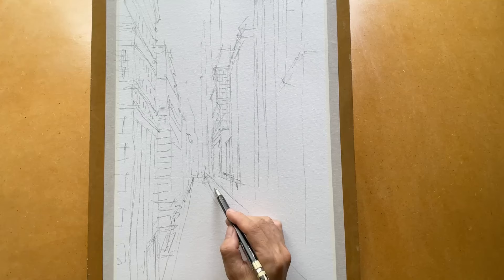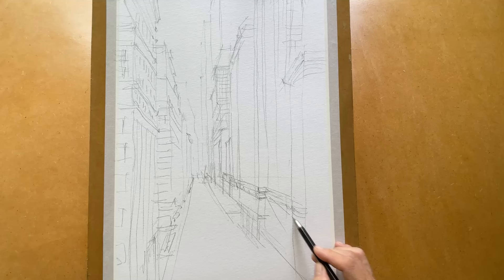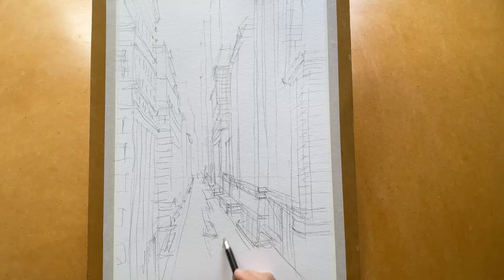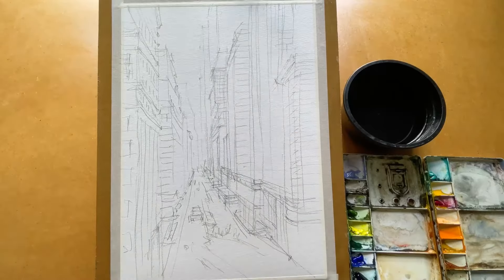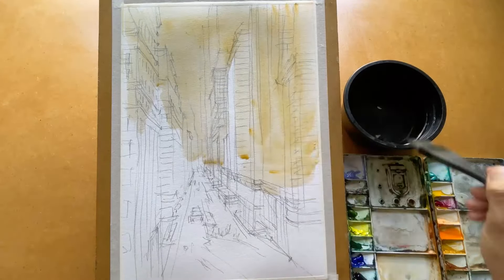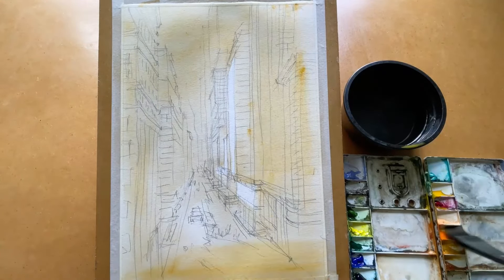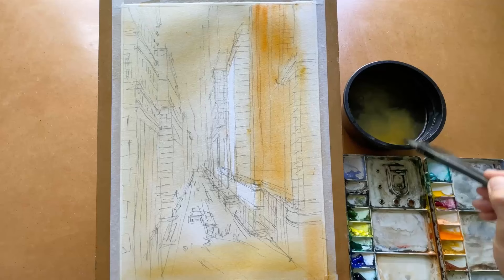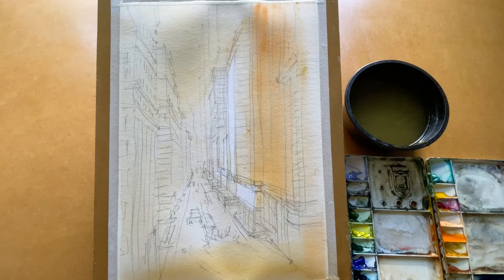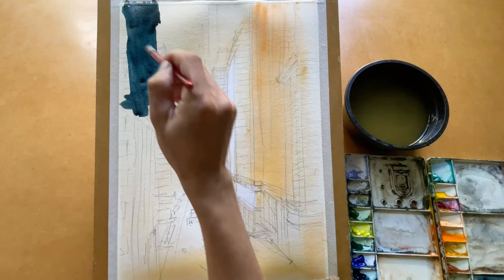I sketch everything on the painting using pencil first, then use a little bit of color to warm up the painting, leaving white for highlighting later. I put some orange color on the right-hand side to emphasize the sunshine on the building.